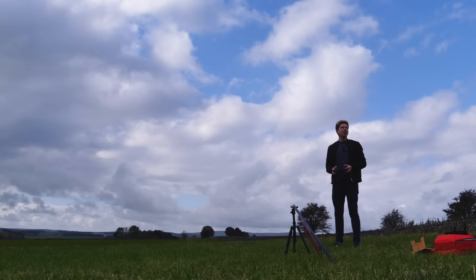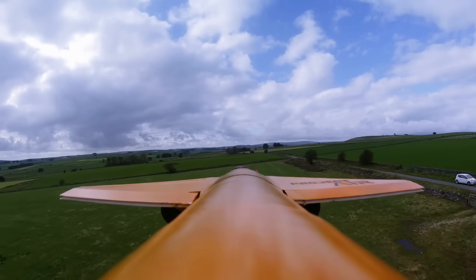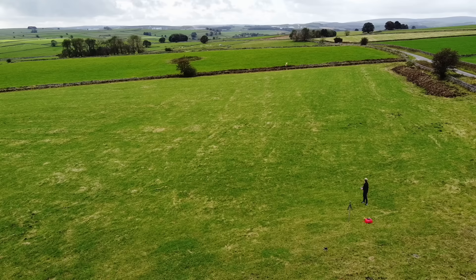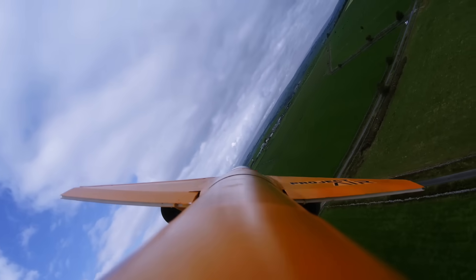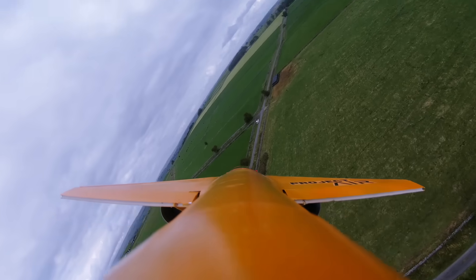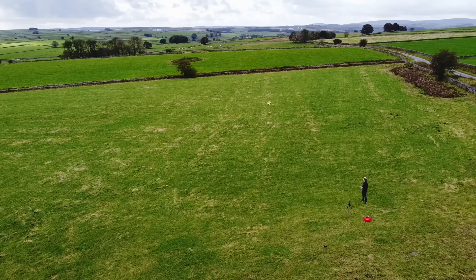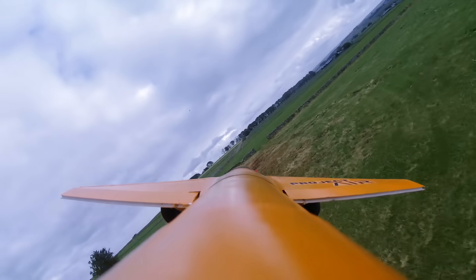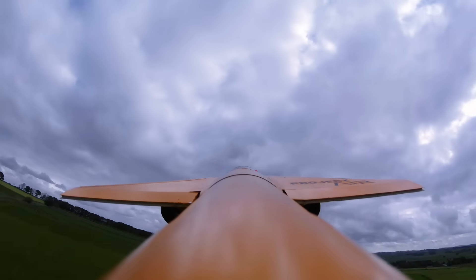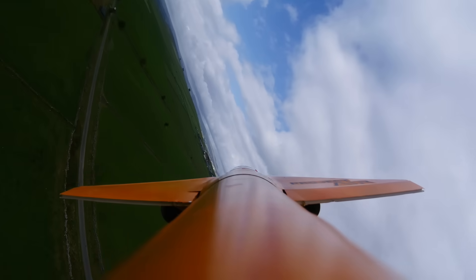I'm going to try and go under the drone. Wow, that's so cool! Coming around again, going to go right towards us, under the drone.